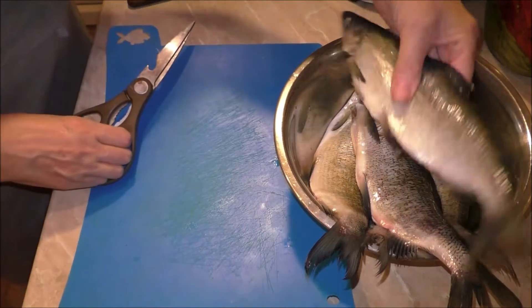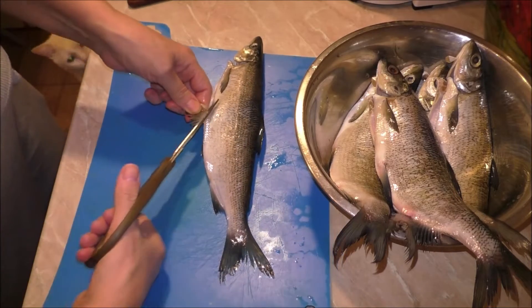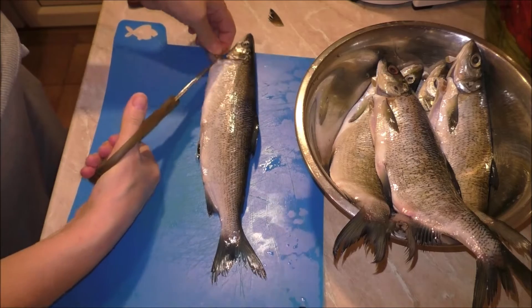Now we will do the fillet. Many people do not like this part, but there's no avoiding it. First, we will cut the lower fins.